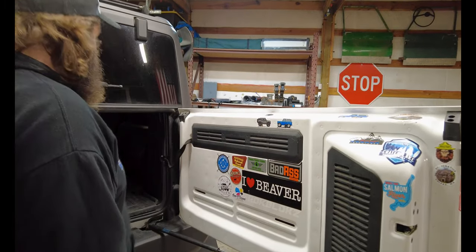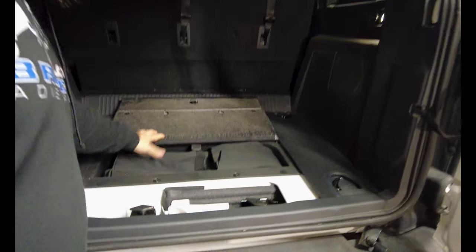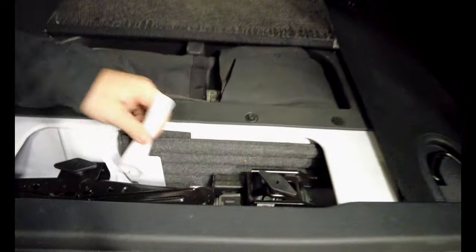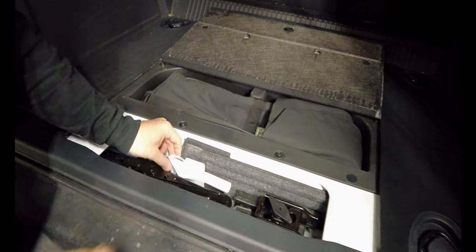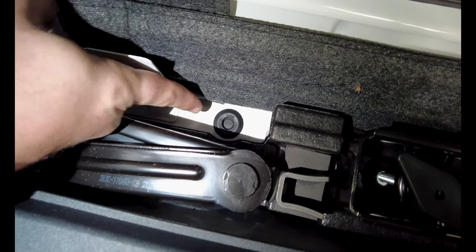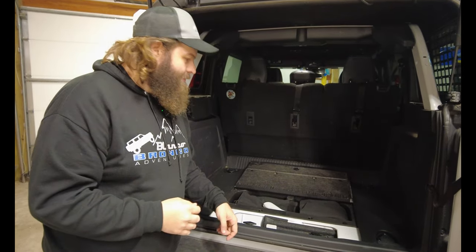Anyway, getting back on topic — we're going to remove this panel, take out the floor mat, and underneath where the spare tire jack is, we'll remove the side panels and bottom panel. Down in there they give you a funnel for funneling stuff. That rubber grommet right there — we're going to poke a couple holes in there and run our wire down through the floor. It'll pop out right between the muffler area and heat shield, and then our wires run right down to the hitch.